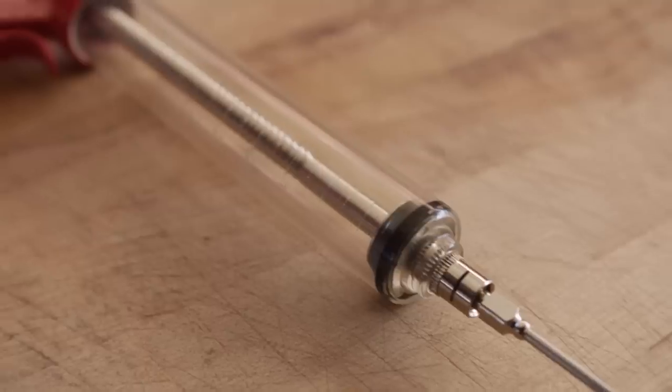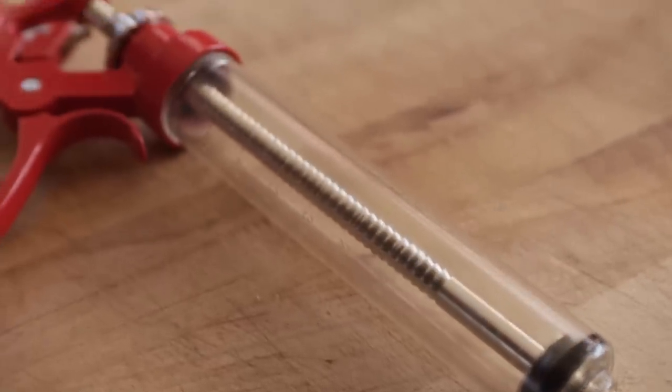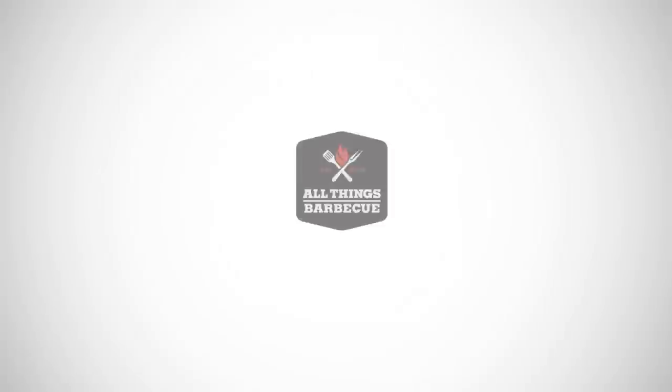Thank you guys so much for watching. As always, you can find this product and all the other products we feature on this channel at atbbq.com. If you have any questions about this product, don't hesitate to get in contact with our team. All Things Barbecue, where barbecue legends are made.